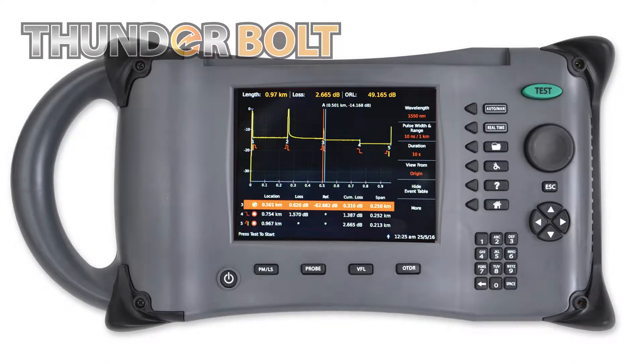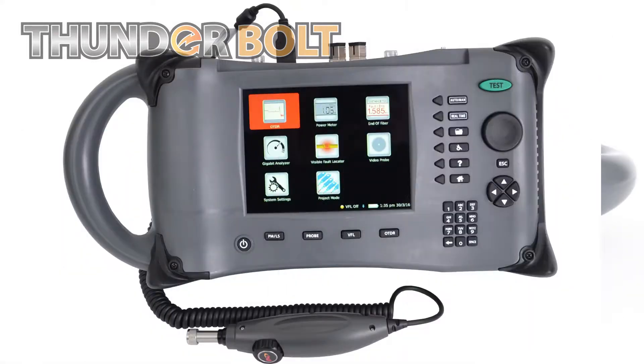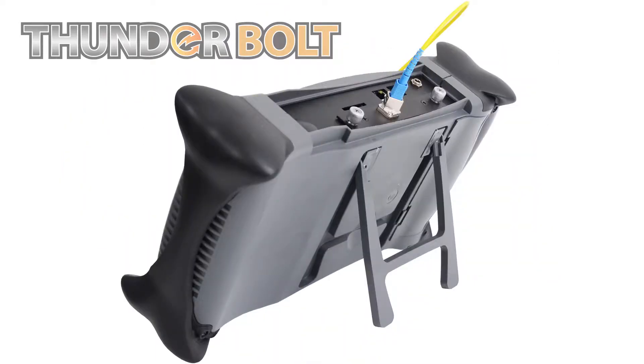The great thing about the Thunderbolt OTDR is that it encompasses an onboard power meter, a visual fault locator, an end of fiber line checker, as well as a gigabit analyzer.